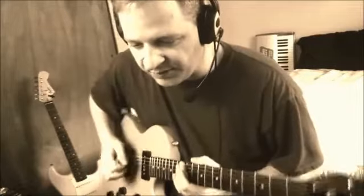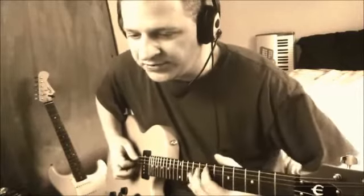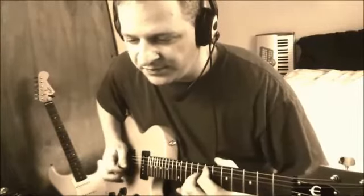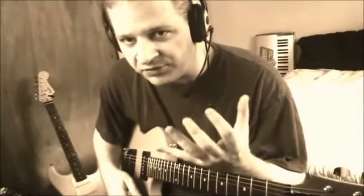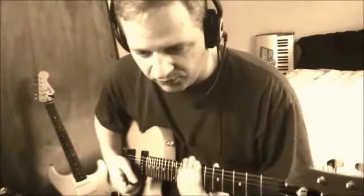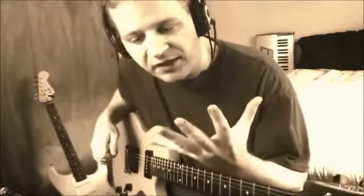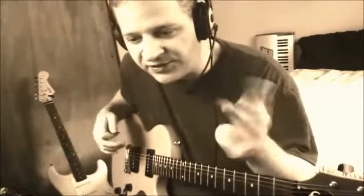Even on medium jumbo frets, watch what happens when I push — or listen, I should say. Hear that? It goes a little sharp when you do that. I have to really press hard to do that, but people with a light touch have to intonate totally different from people with a heavy-handed touch, because depending on how much you grab and fret, it matters. If I handed my guitar to you and said okay play it — unless you have hands and finger strength like mine — it will sound out of tune, because it's not intonated to you.